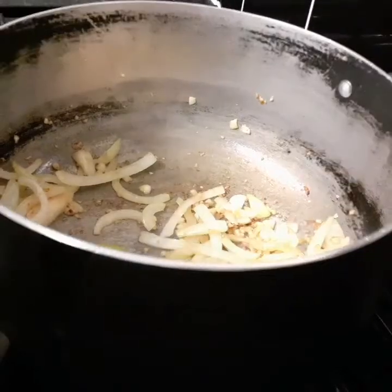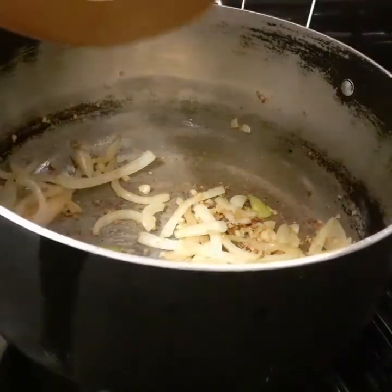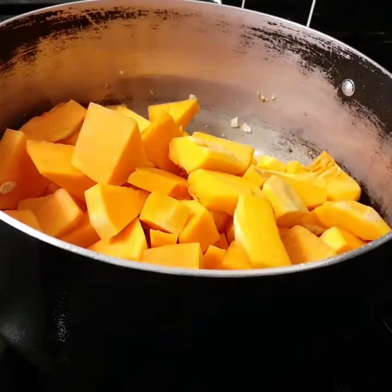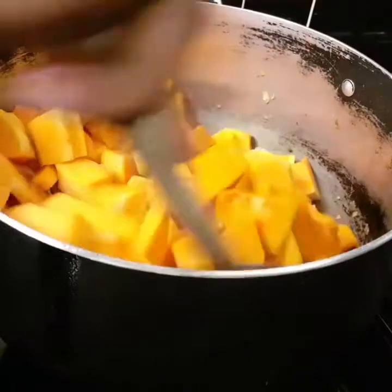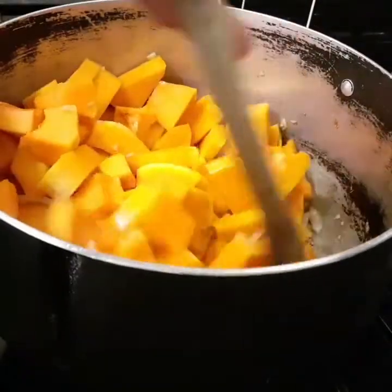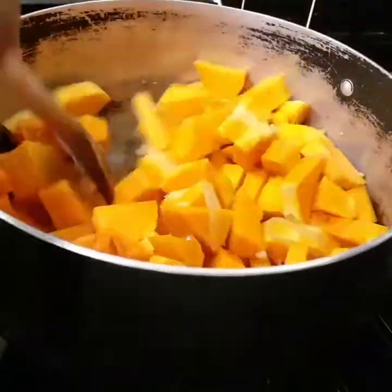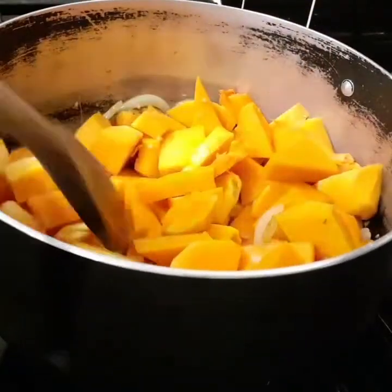Now that my garlic and onion are sautéed, I'm gonna go ahead and add the butternut squash in — this is just one squash — and I'm gonna mix everything together.